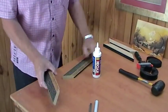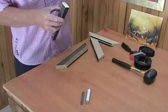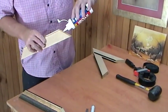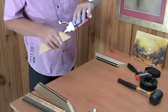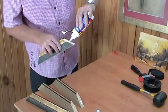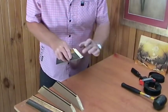This is the frame that I've cut, ready to join. I'll put some glue on each end and spread the glue.